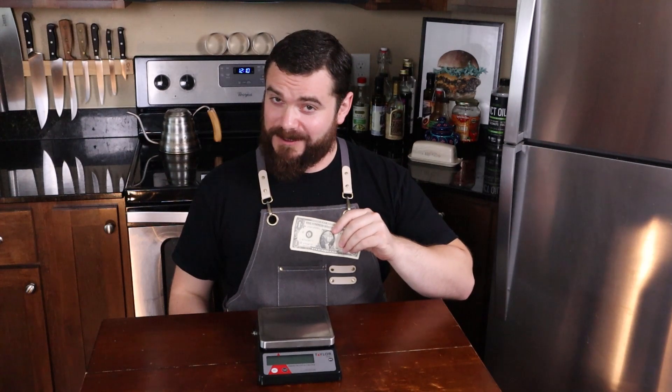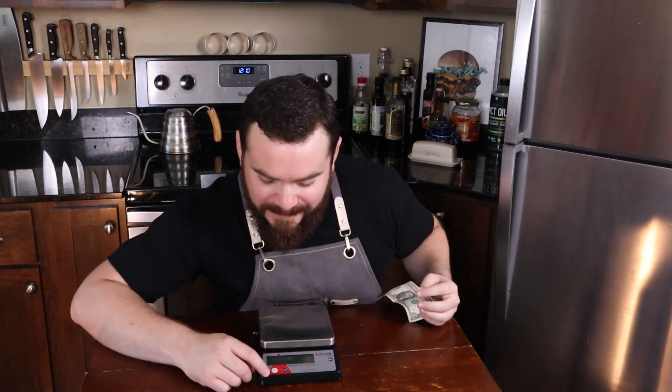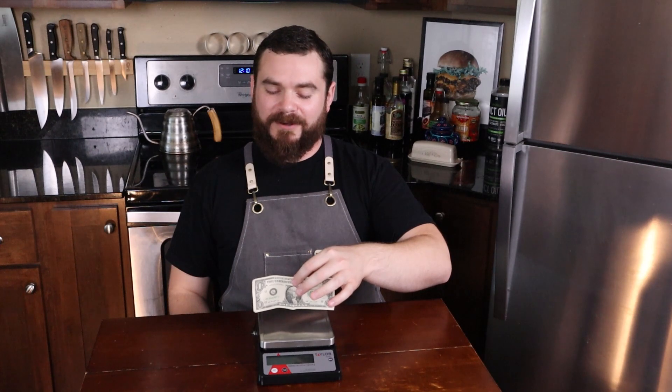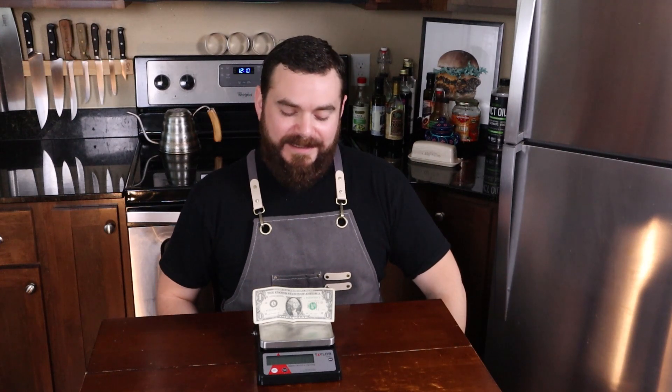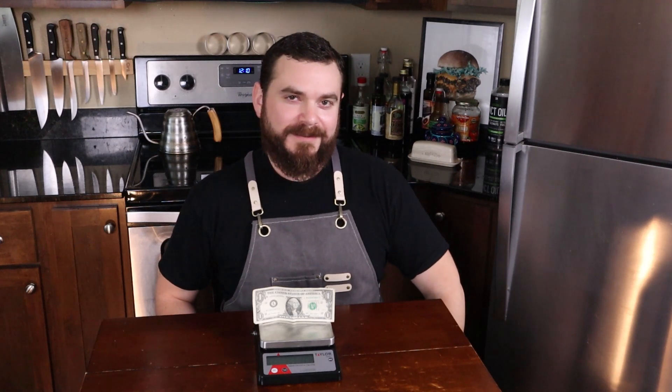That's how we look to the rest of the world. But what could be more American than the dollar bill — and I'll let you believe this with your own eyes. I'm in grams here. Dollar bill: one gram. Any denomination of American bill, it's one gram. That's my rant.